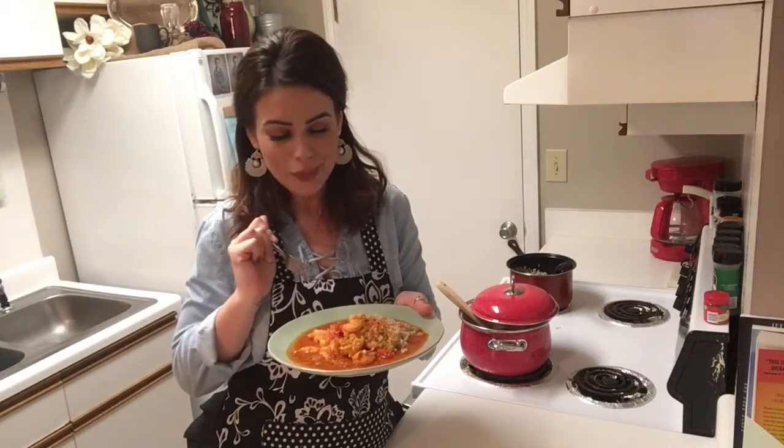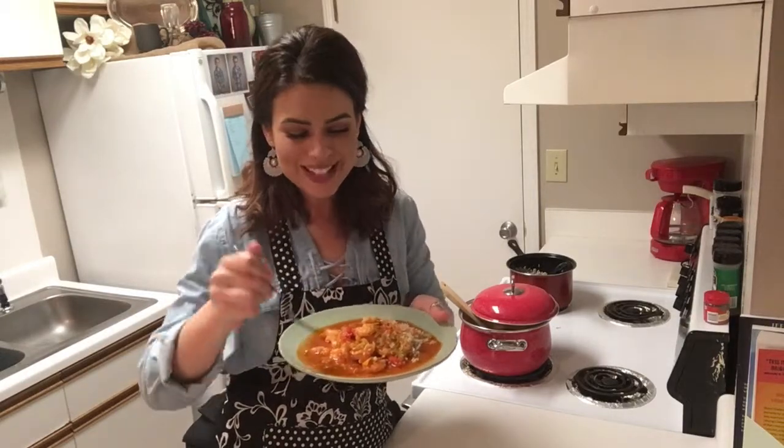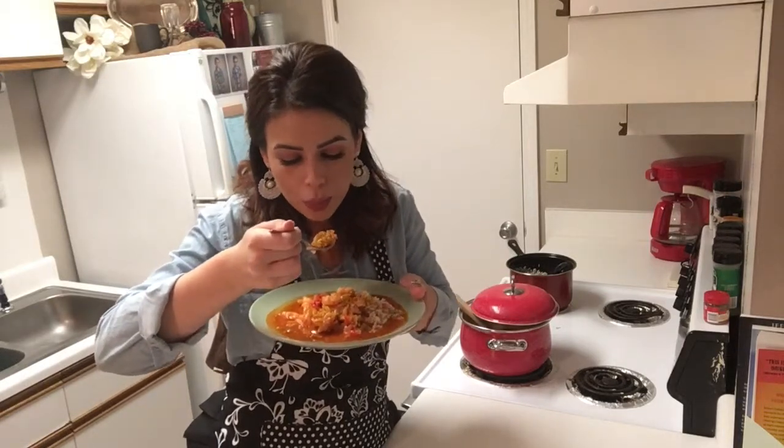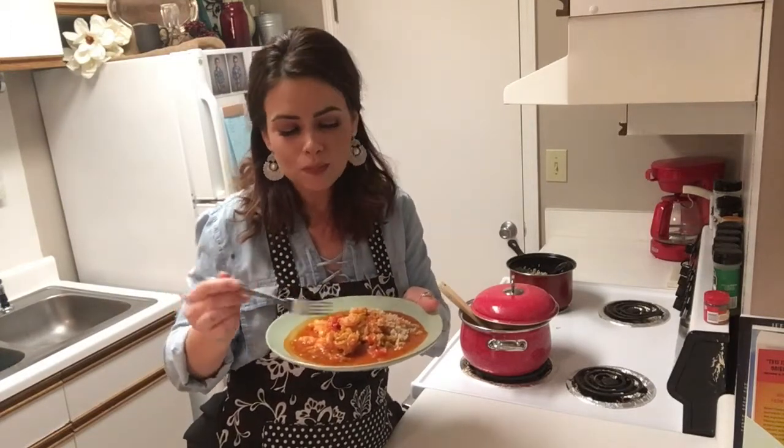All right folks, our shrimp is thoroughly cooked and our rice is ready. So we're going to go ahead and plate this up. Give it a taste — my favorite part of the entire process has come. Let's give it a try. Got some rice on there. Make sure you get a piece of shrimp in that first bite. This is absolutely delicious. I hope you enjoy it as much as I do.